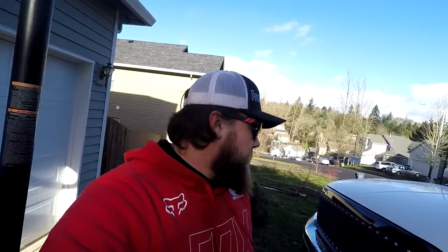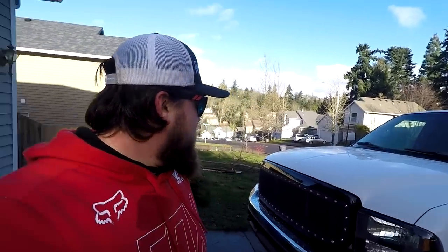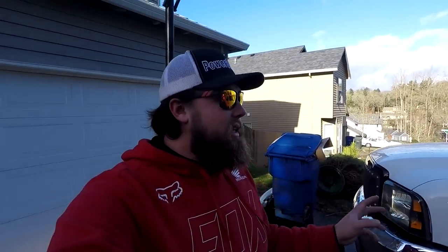All right you guys, thank you so so much for watching. I'm super excited we got a mod done on the truck and got the truck fixed and running great again. What do you guys think of the grille? Leave a comment below — I'll answer you. I like it, it's going to stay on the truck. I can't wait to get that badge right here — it's going to look pretty good. I'm going to have some more mods on the way, some fun stuff.